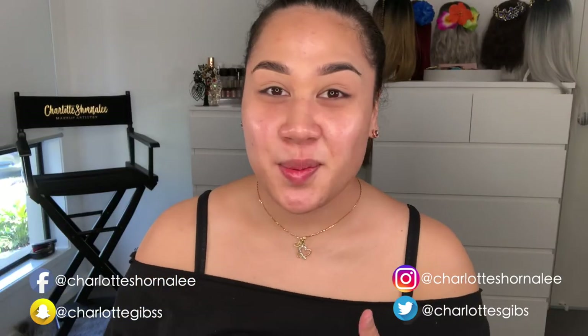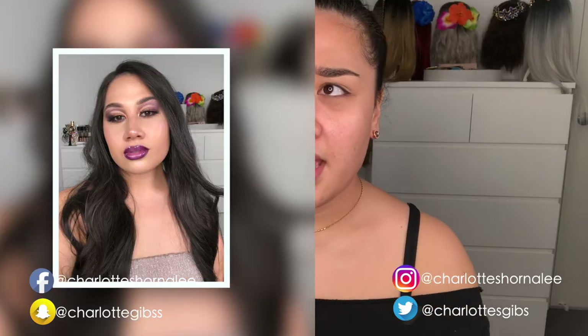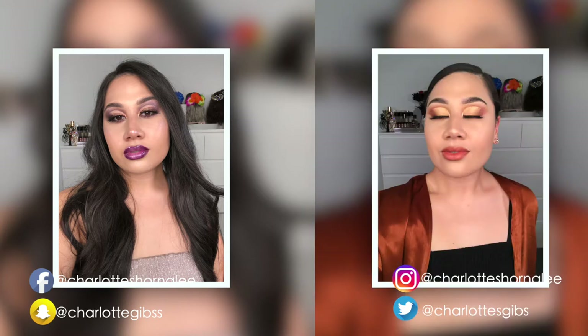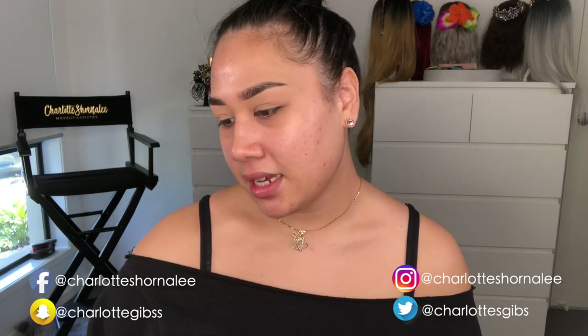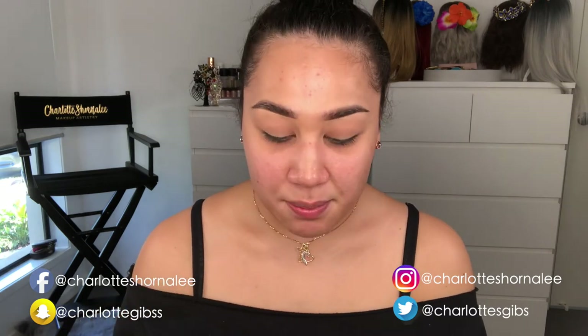I'm winging it and want to do more of a pink look today. I've done red, turquoise, purple, and an orange look not yet uploaded. For the pink, I'm taking a Morphe eyeshadow brush — similar to my MAC 217 but a bit bigger and wider. Morphe sells these online without numbers, but they work really well for me.